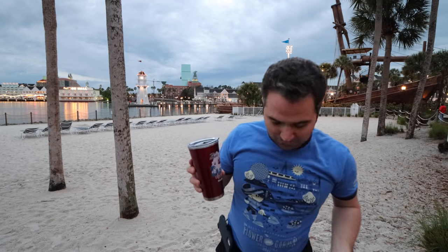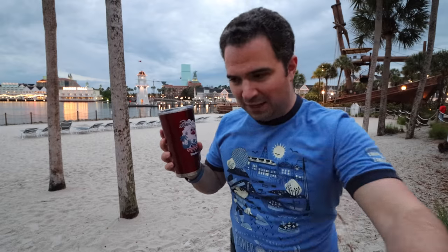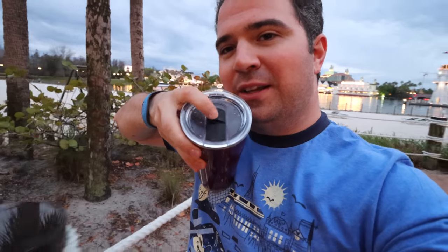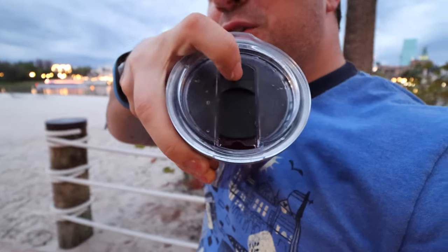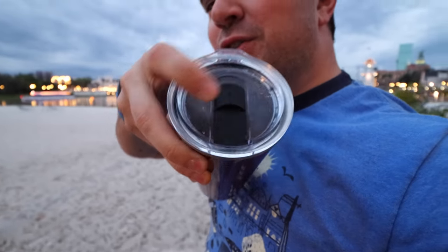Now, besides the obvious look and feel, why would you want to upgrade the plastic mug to the new metal mug? One of the first reasons is the opening style right there — a little click, open, close. That's super convenient, especially if you don't like doing the twist-style top with those plastic mugs.